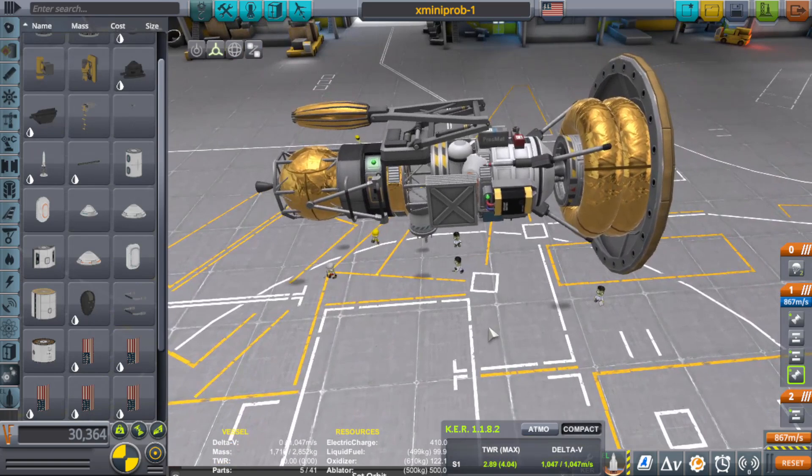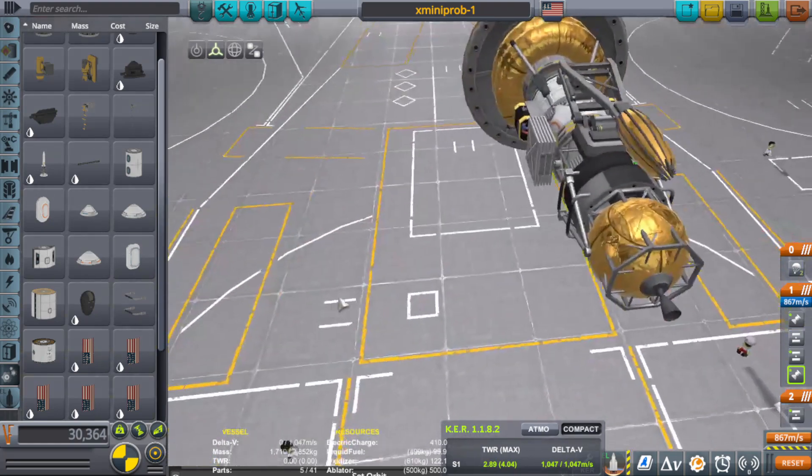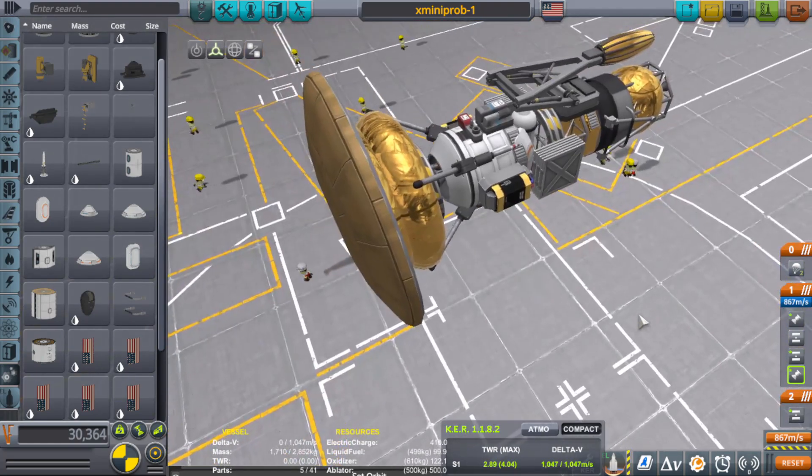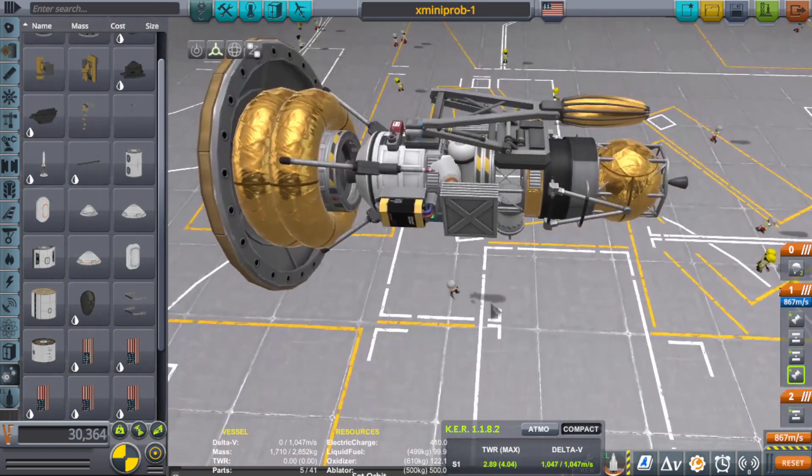This is a perfectly complicated little creature, but it's so awesome looking. I can't get over how awesome looking this little thing is — it is so NASA, it is so cool.